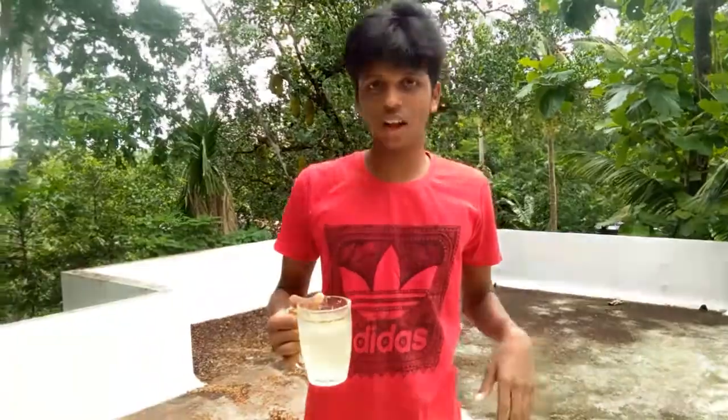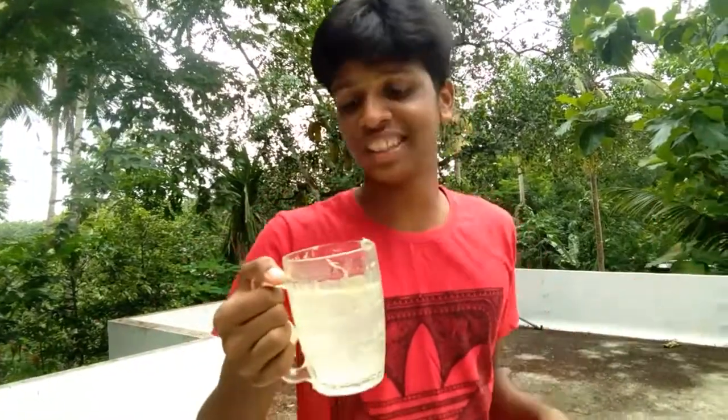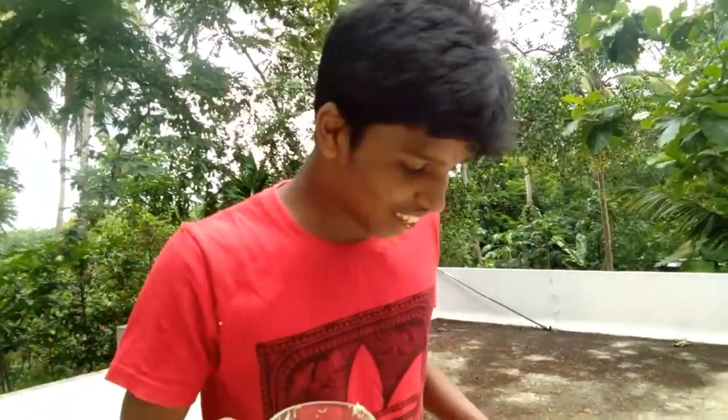So, how does it look? How does it look? Friends, let's put it in here. The water is on here — you can see the water is on here. Oh my god, we're so excited!